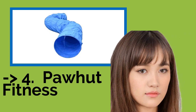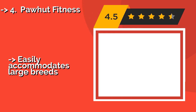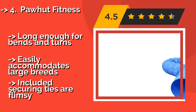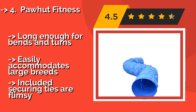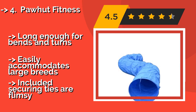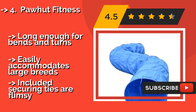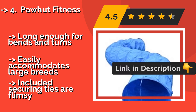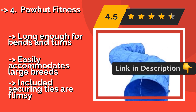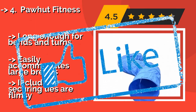5th on the list is the Pawhut Fitness. Offering a convenient accordion-style setup and constructed from a lightweight and tear-resistant polyester fabric, the Pawhut Fitness, around $54, is a perfect option for creating uniquely shaped exercise courses designed to put Fido through all possible training paces. Long enough for bends and turns and easily accommodates large breeds, but the included securing ties are flimsy.